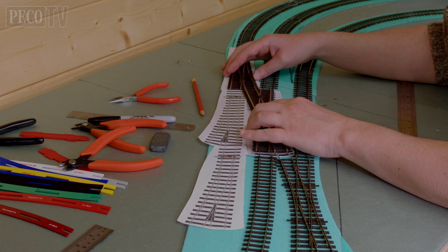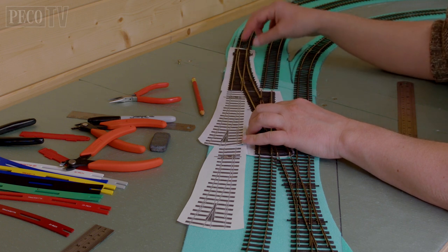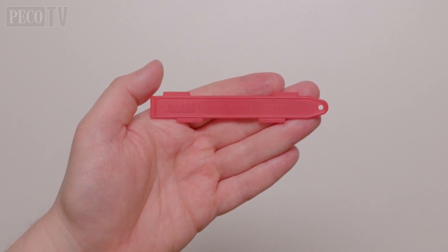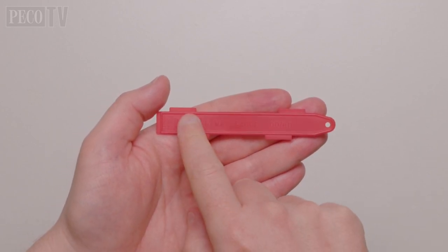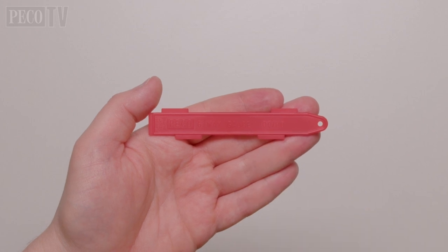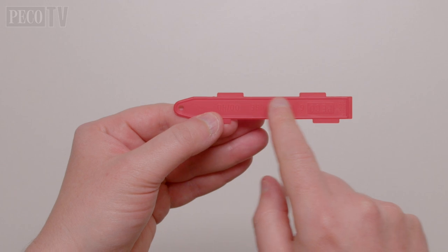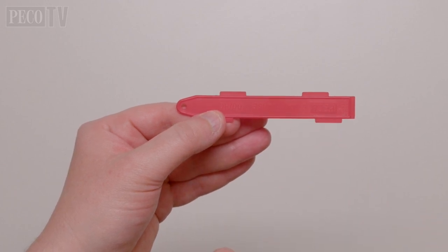Pico produces an excellent range of tools to help with track laying. If you're working with set track, the 6ft way gauge is an incredibly important tool which will help you to get your track spacings correct. This tool also gives the correct spacings for Pico Streamline Track.